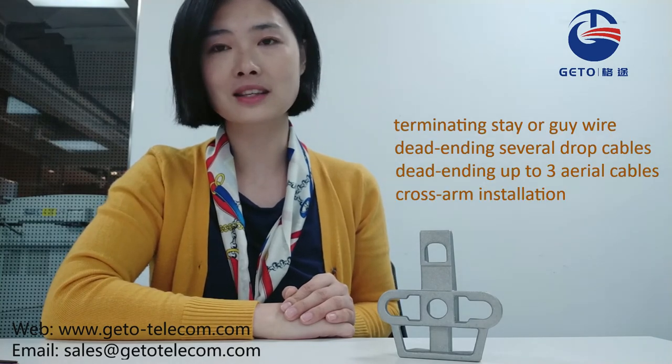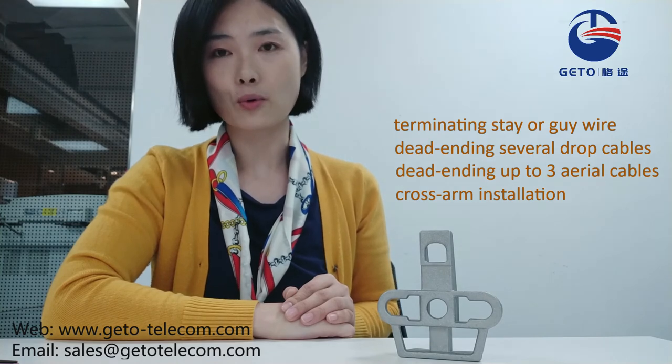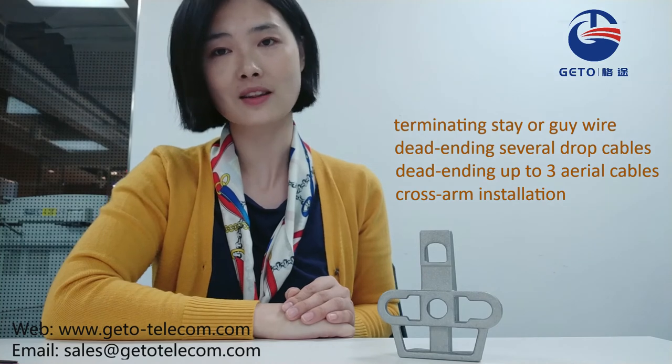This bracket can be used in many applications like terminating, stay or guide wire, dead ending, several drop cables, or dead ending up to three aerial cables, or in cross-arm installation.